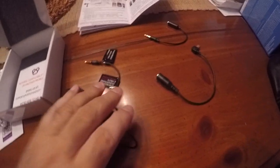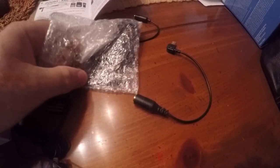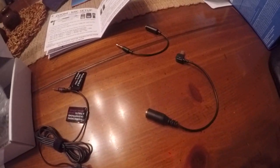The good thing is I think it was $33 on Amazon, and it comes pretty complete. There are additional pieces here that would help you to hook up to your phones and so forth.